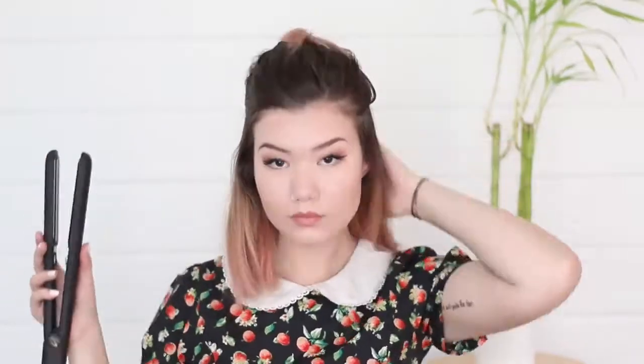I set the straightener to 450 degrees. Normally I wouldn't use such a high heat, but because this straightener uses infrared technology it really doesn't damage the hair very much and it leaves it silky smooth. I straightened my hair towards my face because my hair has the tendency to flip outwards, so I wanted to combat that. Then I just repeat the same process with the second layer of hair.